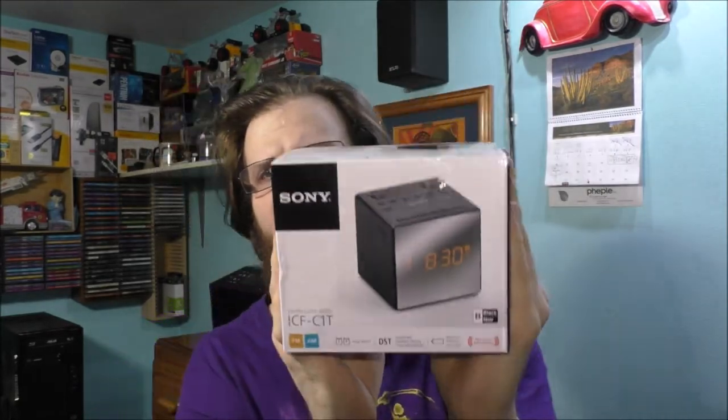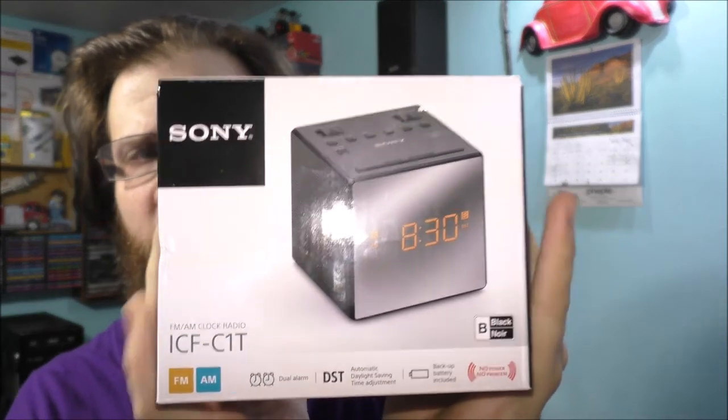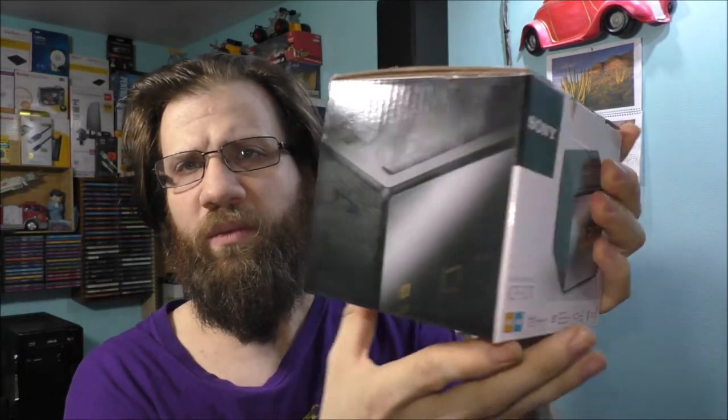This is actually a Sony clock, and my old one is basically a Philips clock that I had for a long time. But we're going to do an unboxing of this and I'm just going to show you what it looks like. It is pretty awesome — it's a cube-style clock, very small versus this one. Let's go have some awesome fun, shall we?